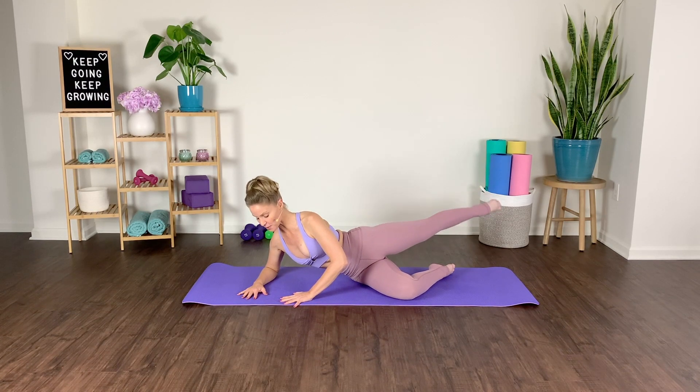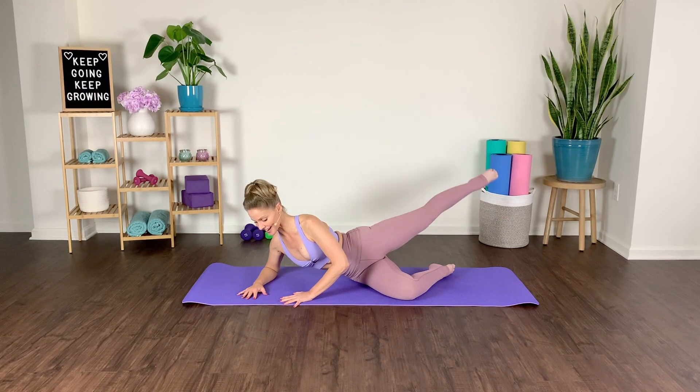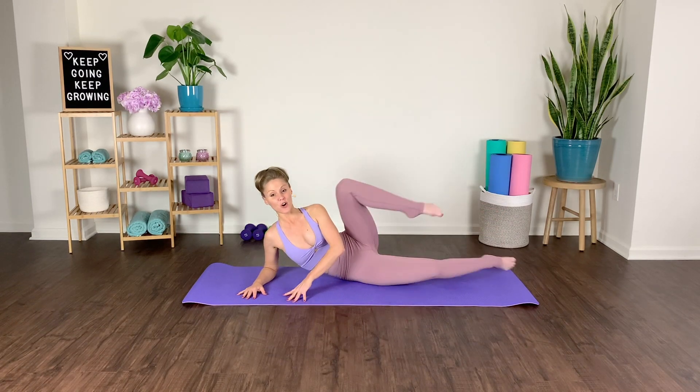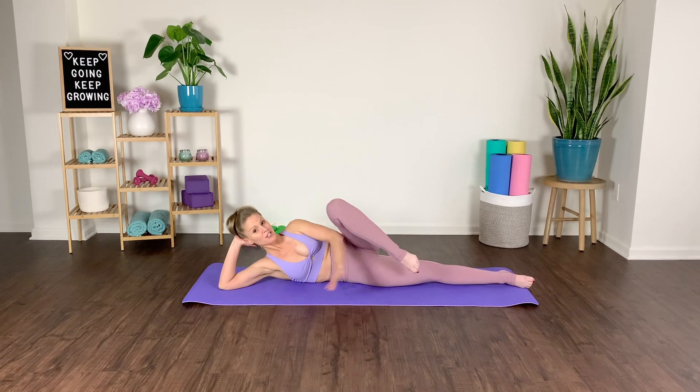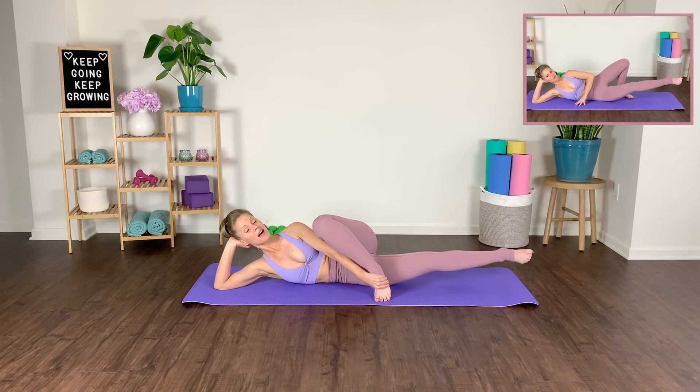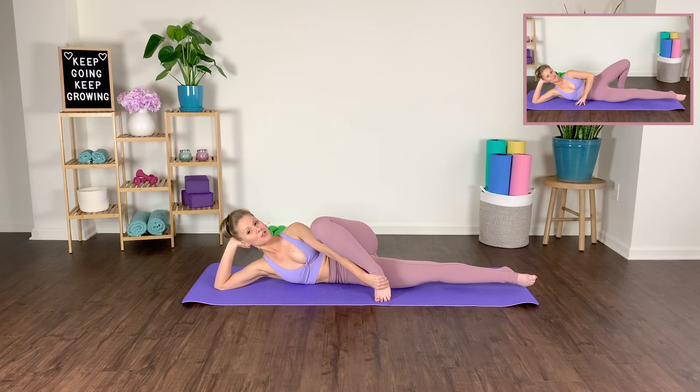Hold — lift, little micro pulses. Inhale, exhale — four, three, two, last one. Take that leg over. You can prop yourself up lifted or down. We pulse three times, take it up, up, up, down.